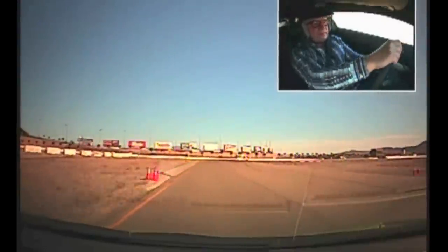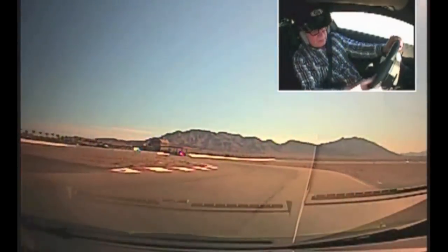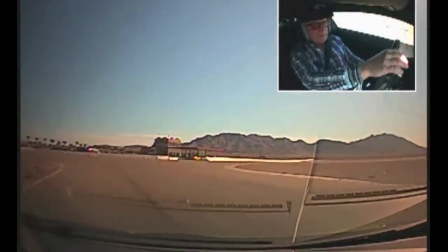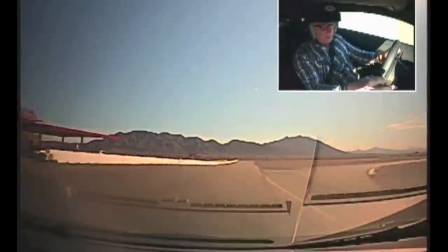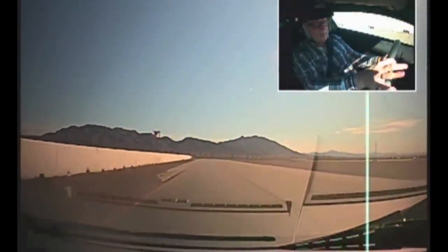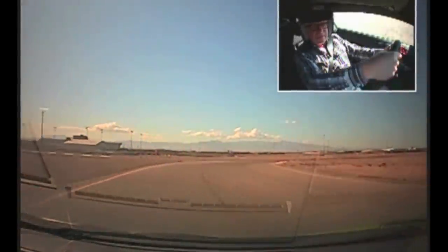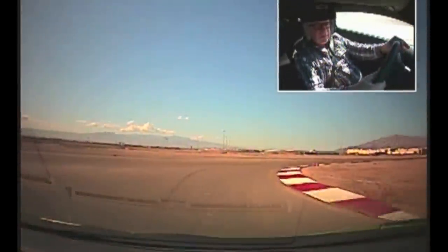Just all the way to the cones. Brake. Turn it in, off the brake and go. Brake, brake, brake. Downshift — you've got to brake a little bit earlier. You've got to downshift too. There you go. Just a little bit of brake, point the nose in. Off the brake and go.